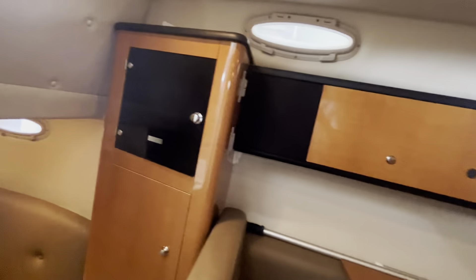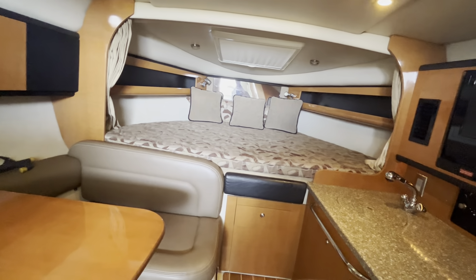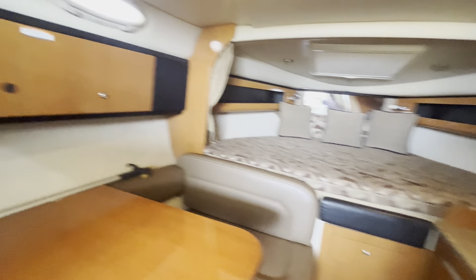Again, I really like these finishes — all in excellent condition throughout the cabin. Really nice and contemporary, and really pretty roomy in here for a 28-foot cabin cruiser. Would love to get you aboard and let you see for yourself. Adios!